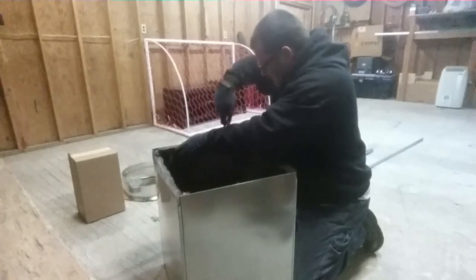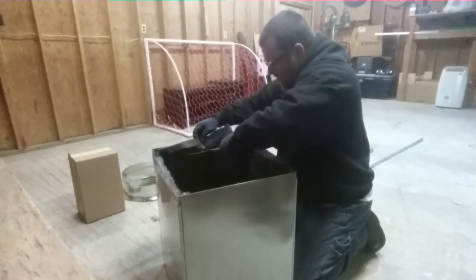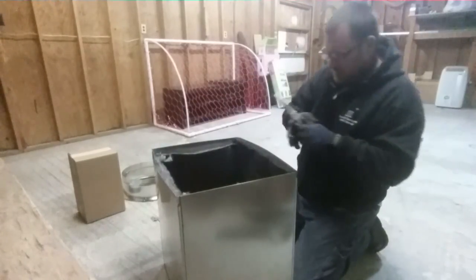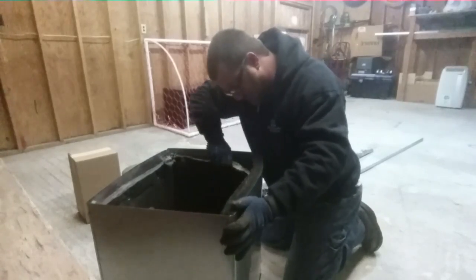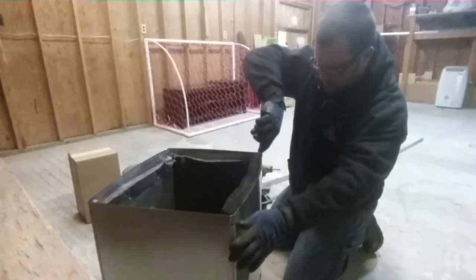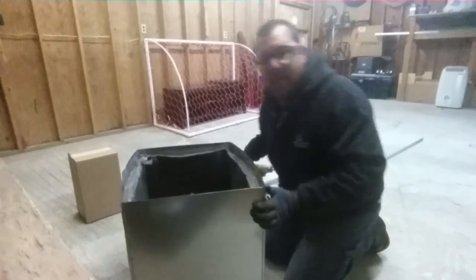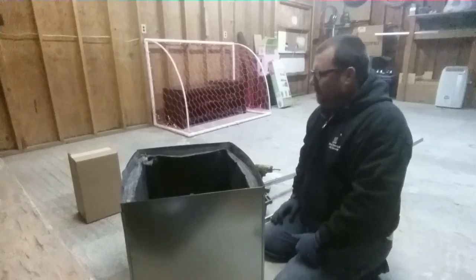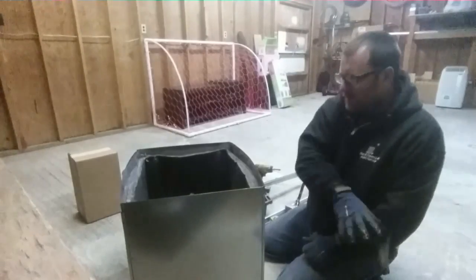This is a flex duct knife. I don't use my install tools very much anymore because I do mainly service, but every now and then I get to break them out again. I did install only for many many years — from the early 1990s all the way up to the 2000s — and I started doing a little bit of service along with it in the last ten years, and then mainly service.